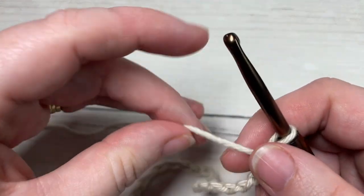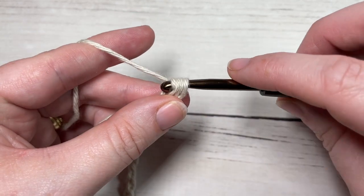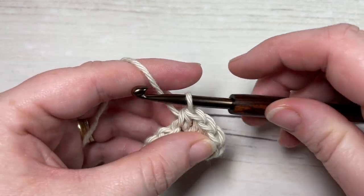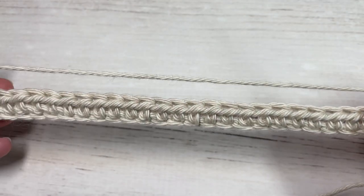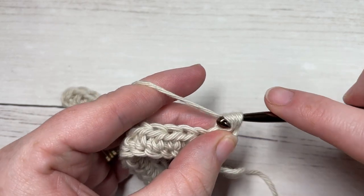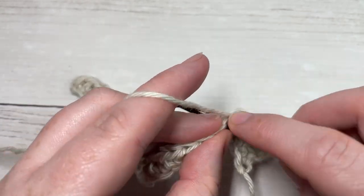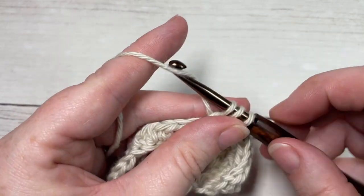Once you have that foundation chain worked, you're going to begin row one by working a half double crochet into the second chain from your hook, and then half double crochet into each stitch all the way across. At the end of row one, chain one and turn your work — your chain one does not count as a stitch. For row two, work a half double crochet into the first stitch and then half double crochet into each stitch all the way across back to the beginning, so that the right side is facing when you turn.